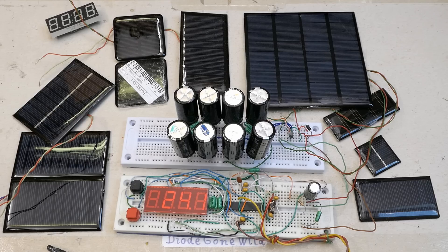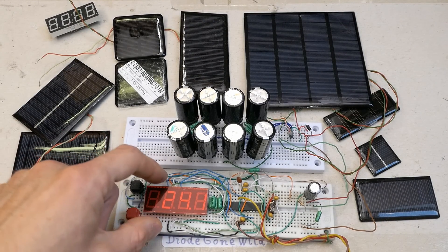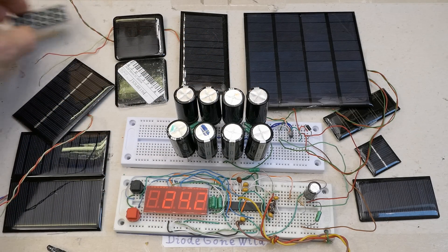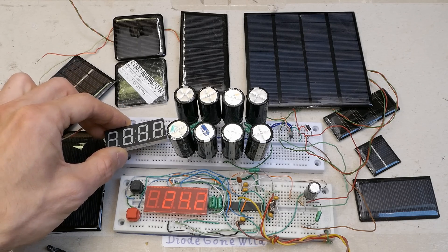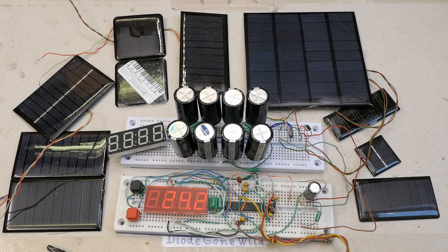To use a pure green display powered from supercapacitors you'd have to put two capacitors in series or two groups in series, whereas the red one can run on just a single capacitor or all of them in parallel. The most efficient is the pure green display, but its voltage drop is a bit too high for a 2.5 volt supply. The red display is about 5 times less efficient, but it can reliably run at 2.5 volts.